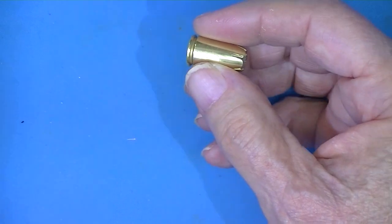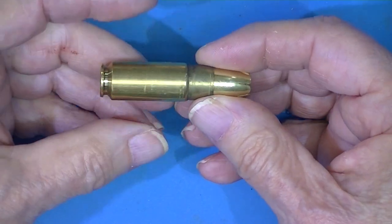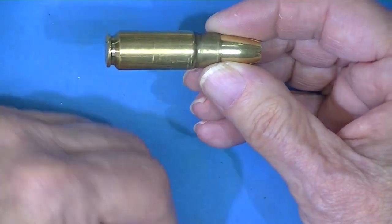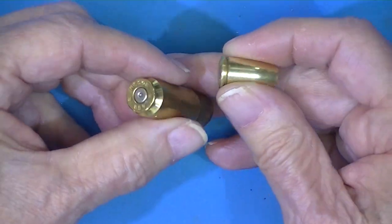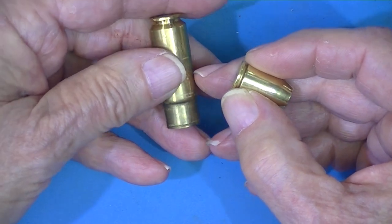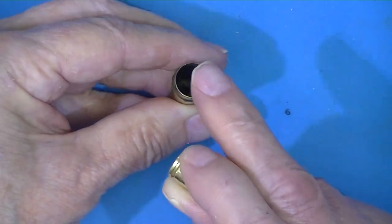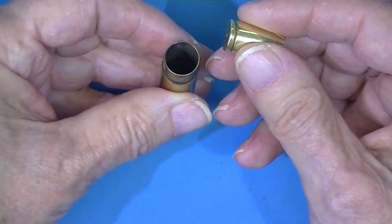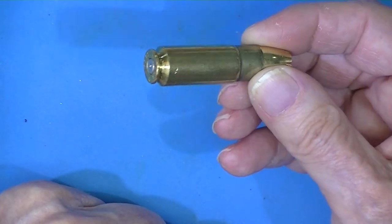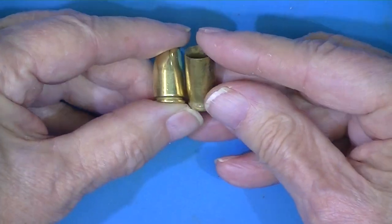This is a bullet or projectile that's intended to be loaded into a case similar to this one. A reloader would check the outside diameter of the case, push the used primer out, stick a new primer in, put a measured amount of powder in there, and then insert a bullet. Bang — we've got a cartridge, or a round. The idea of using spent cases to make jacketed bullets is not new.